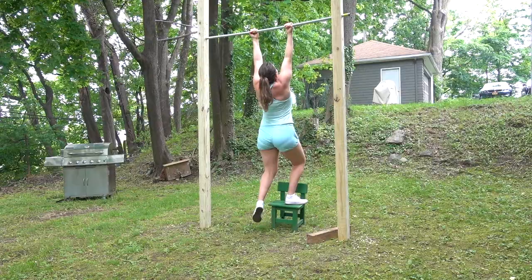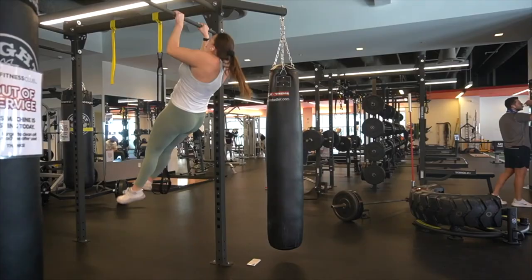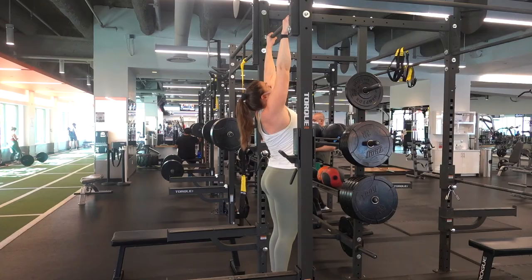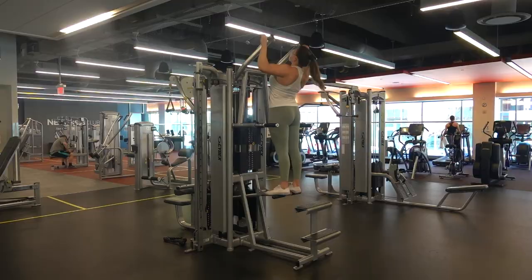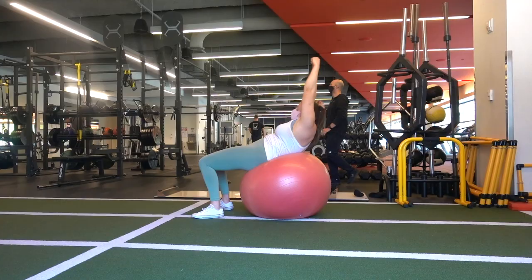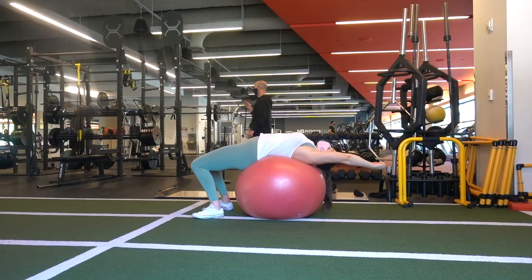Luckily, that is when gyms decided to reopen. Once gyms reopened in the summer, I had access to a lot more equipment. So I got a lot more strategic about the way I was approaching my pull-ups, which helped a lot.